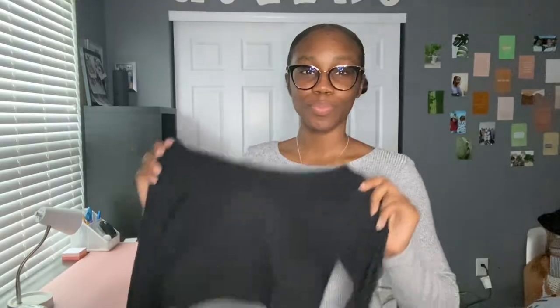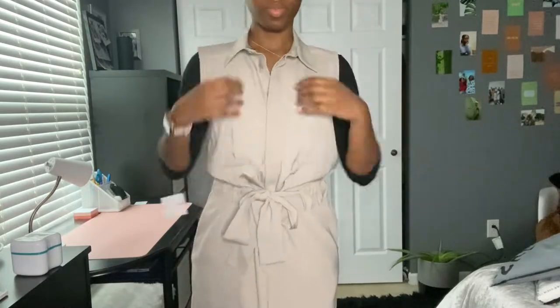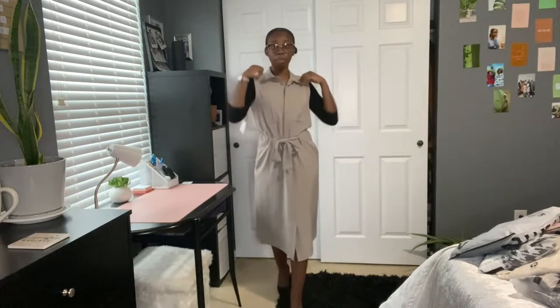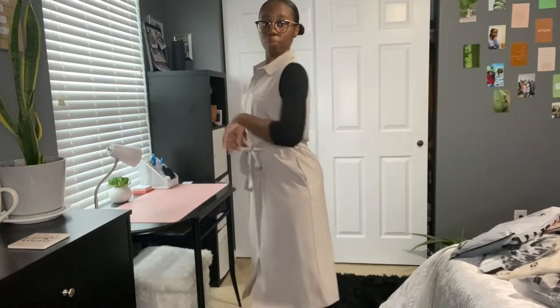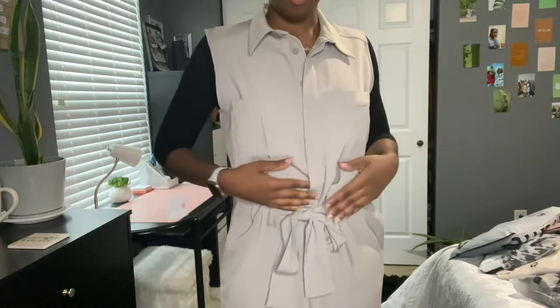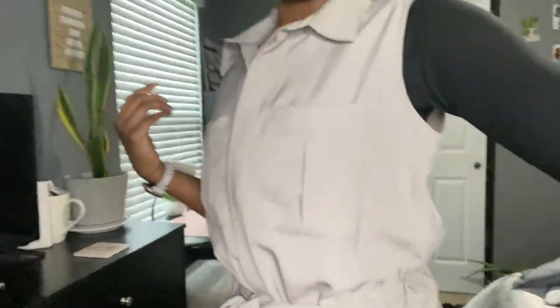So here's the first way I'm styling my Have Tea. I paired it with some black basic heels and this sleeveless dress I got from Target. The Have Tea fits perfectly underneath. The shirt stops right here — I have it buttoned up so it still looks like a full shirt, but it's actually a Have Tea. I'm really liking this.